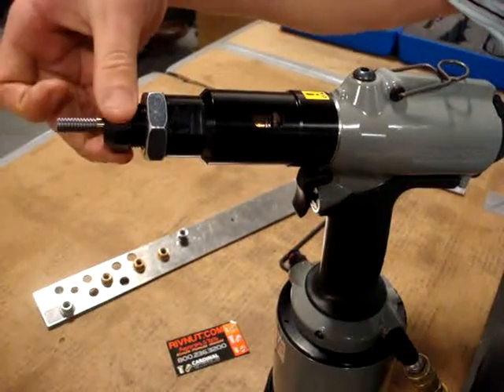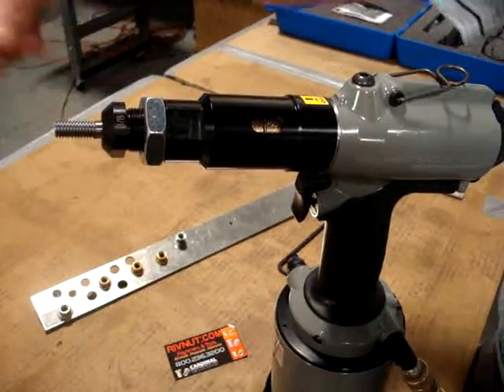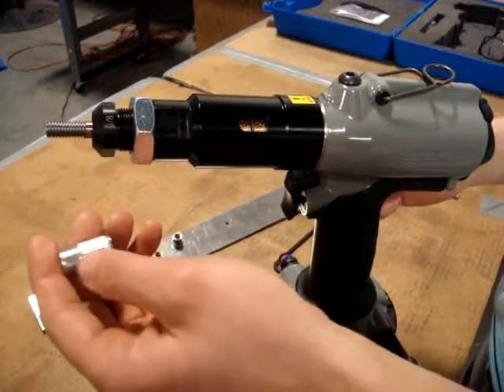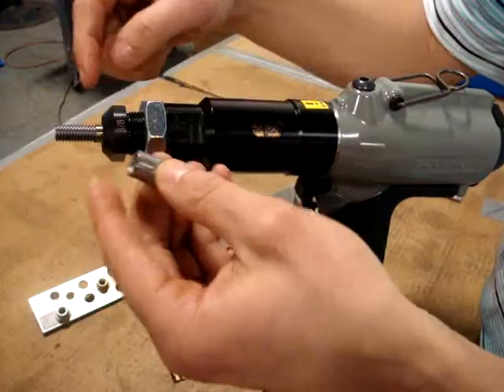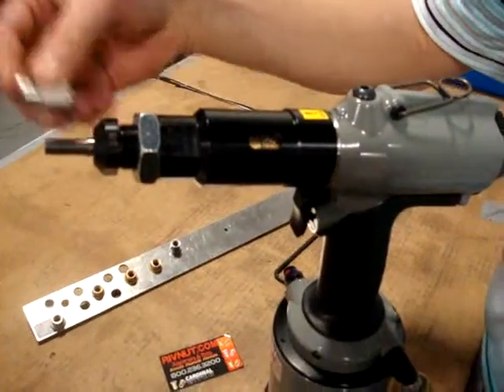We have the anvil, which is the black part, and the mandrill, which is the threaded male part. The key is to have the rivet nut thread on so that the end of the rivet nut is flush with the end of the mandrill, and the head of the rivet nut is pressing securely against the anvil.